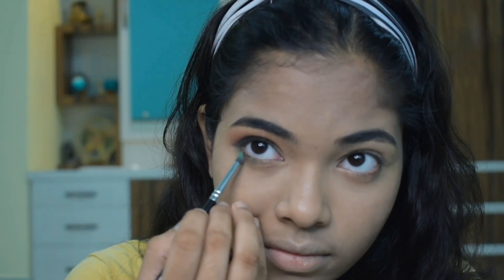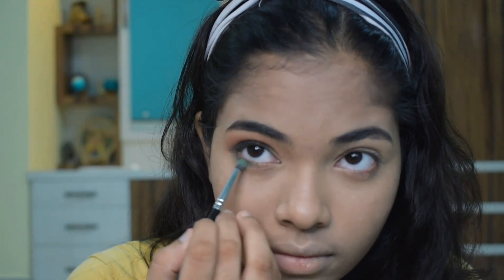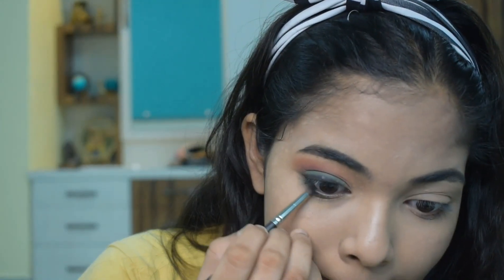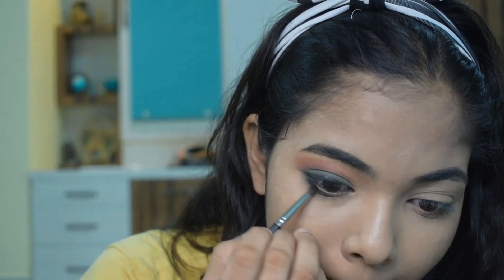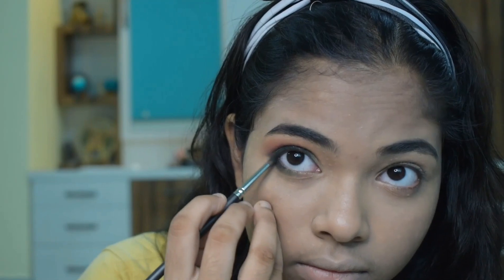For the lower lashes, I am using green color on the outer corner. Here I am also using the black color on the outer corner.